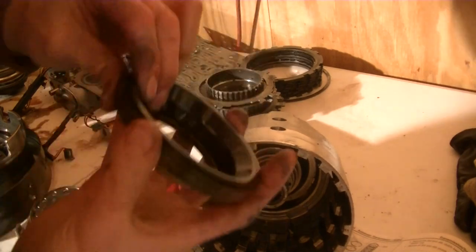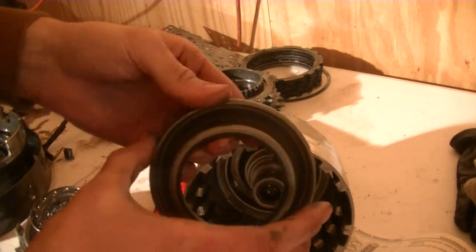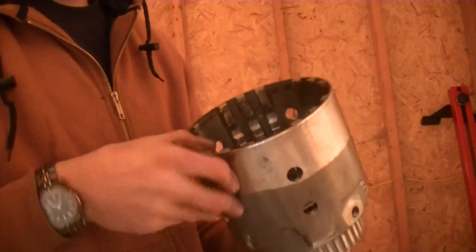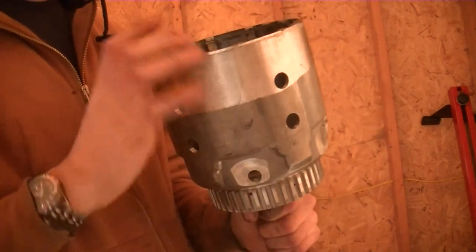Taking out the last part, which is the 3-4 clutch piston. Checking it to see if it has any debris — it looks good. Here is me inspecting the input drum, looking for any burrs. There are three check balls in there, as you can see.